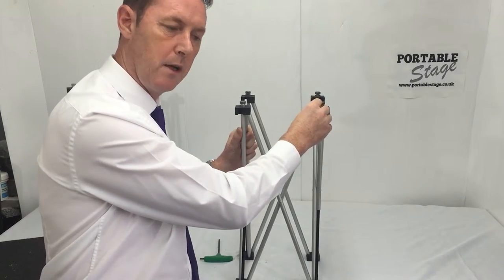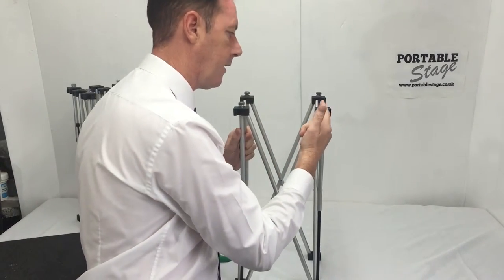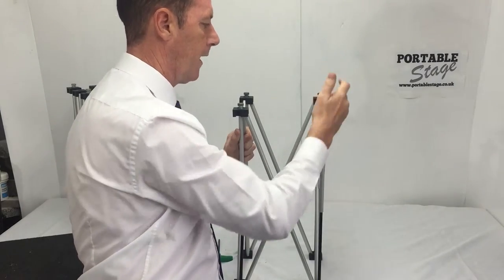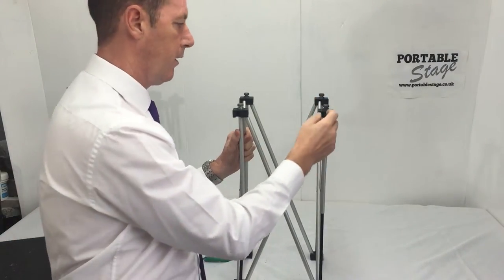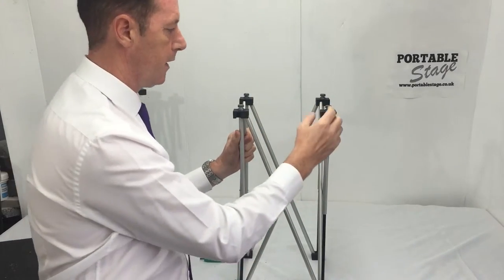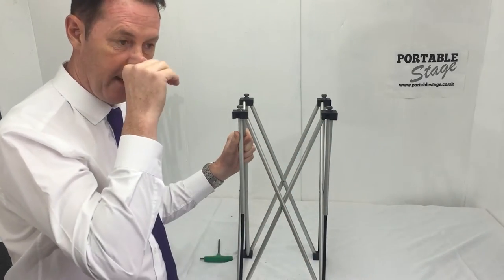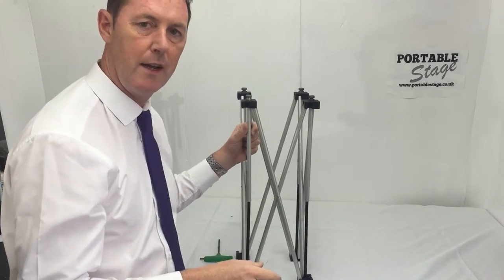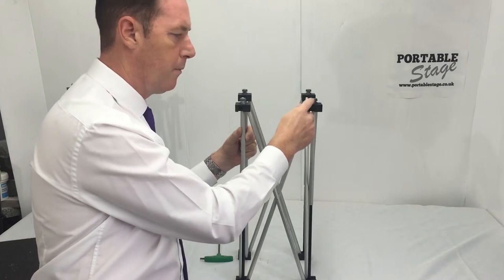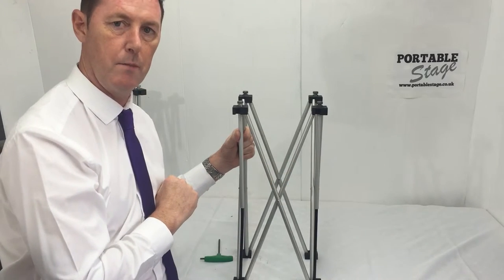If you cannot get the pin out because of the riser system that you've purchased, then you'll need to break the black block, and that involves hacksawing across two angles in order to break the black block. You'll then of course need four new black blocks as well. So you'll need a set of black blocks, pins, and the scissor section. That sounds pretty expensive — it's not really. The parts are relatively cheap, but it will take a fair bit of DIY in order to replace that.